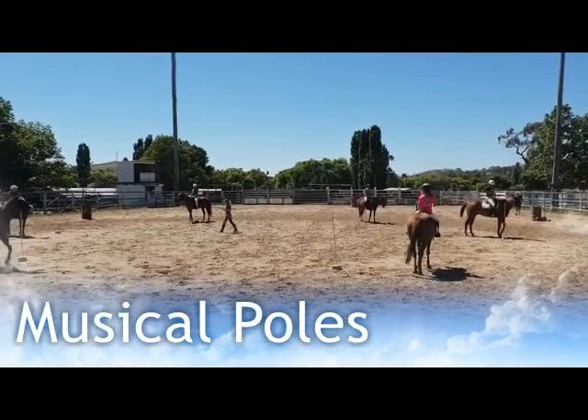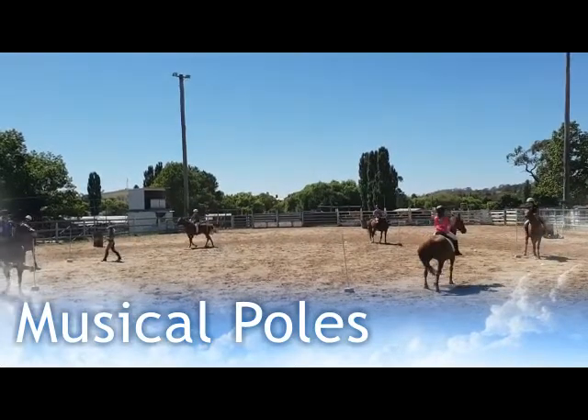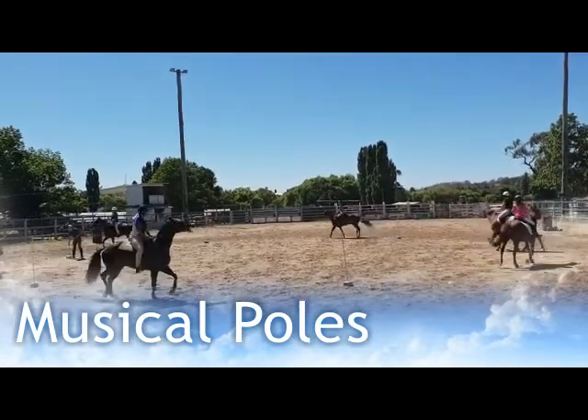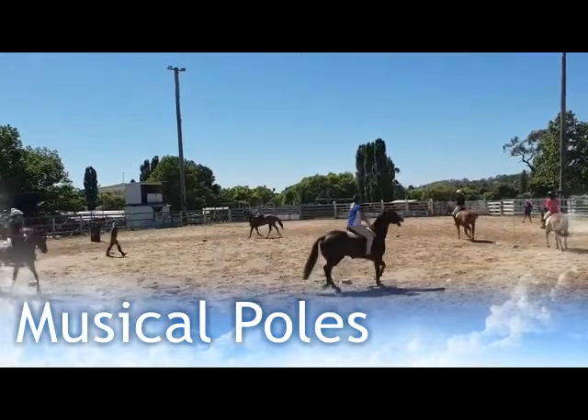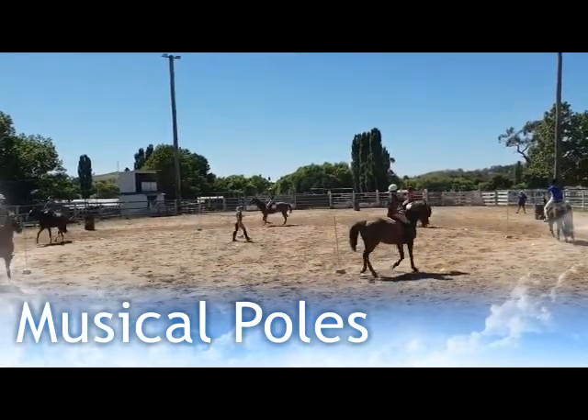I start with the same number of poles as there are riders. So for example, with six riders in this group, we start with six poles — it gives every rider an opportunity to first get to stand beside a pole.